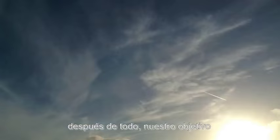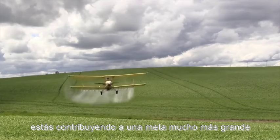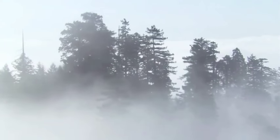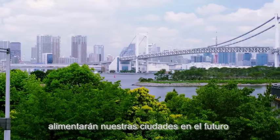After all, our main goal doesn't only consist in selling plant pots. By supporting us with Be Your Light, you are contributing to a much greater goal. Our aim is to be part of a revolution — to cover the whole world with trees. If plants nourished ourselves in the past, they will nourish our cities in the future.